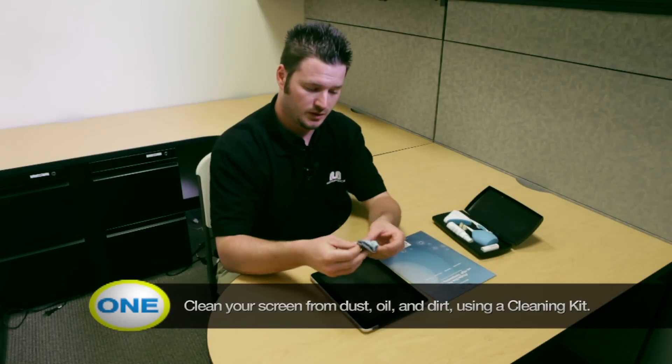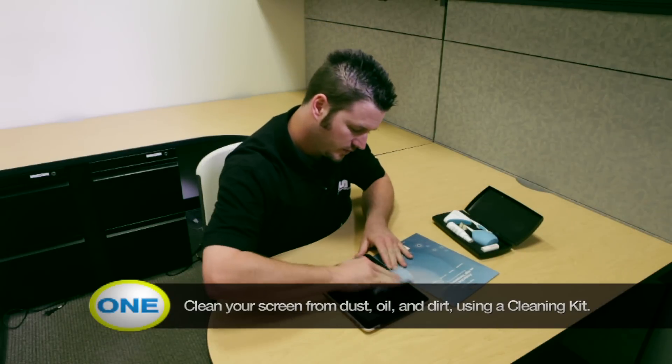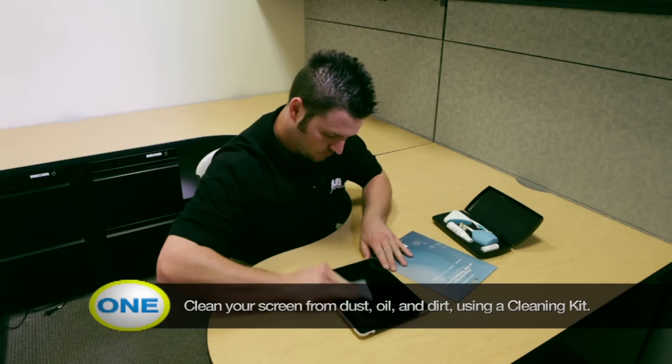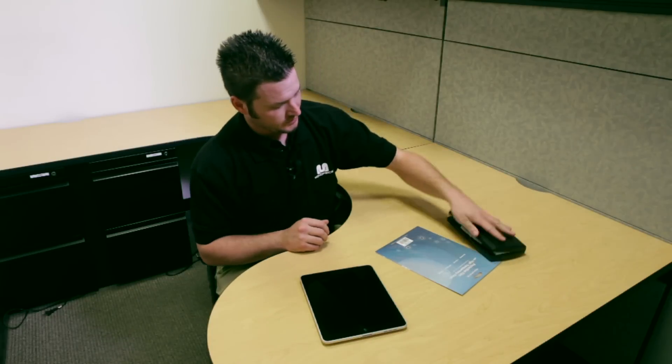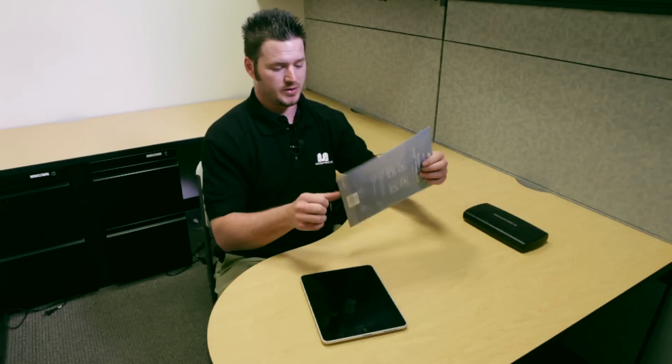Next, you're going to take your dust cloth and make sure the screen gets free of all dust, debris, and dirt. Now that your screen is clean, you are ready to install your protective film.